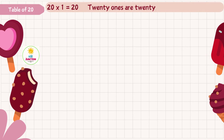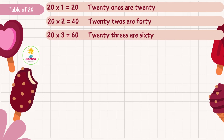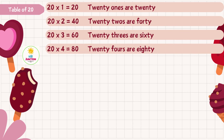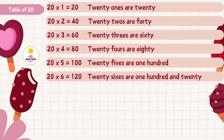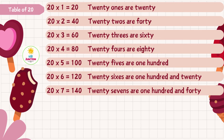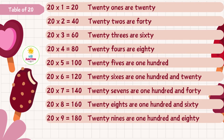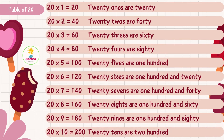Twenty ones are twenty, twenty twos are forty, twenty threes are sixty, twenty fours are eighty, twenty fives are one hundred, twenty sixes are one hundred and twenty, twenty sevens are one hundred and forty, twenty eights are one hundred and sixty, twenty nines are one hundred and eighty, twenty tens are two hundred.